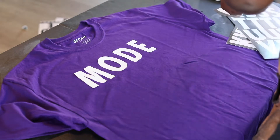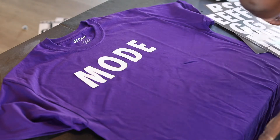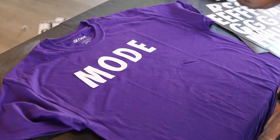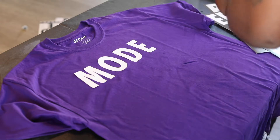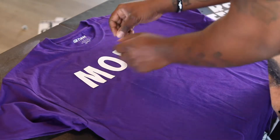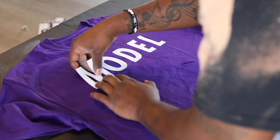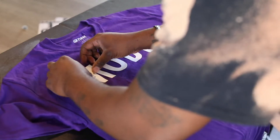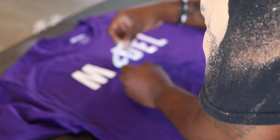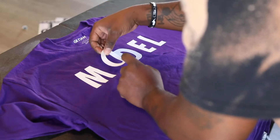You see me putting on the word 'model' on the shirt — it looks a little crooked but I'm going to go back and fix it once I get all these stickers off. You can go ahead and position it, then go back and reposition so it looks good. I like to eyeball it to give it more of an artistic feel, like somebody handmade this — because all the bleach shirts are custom handmade.